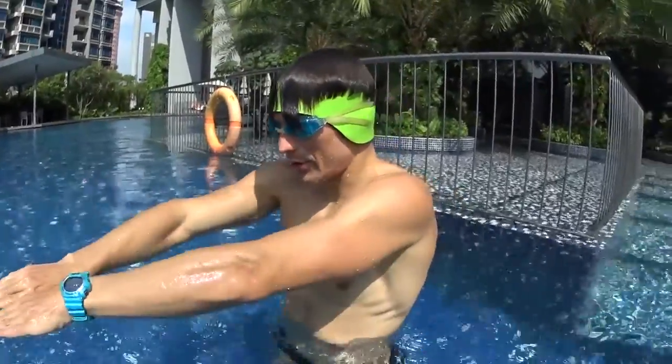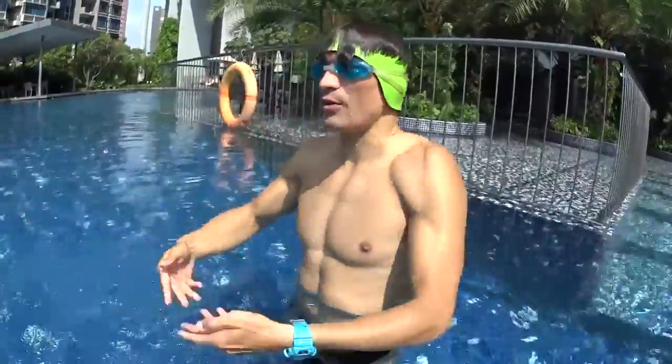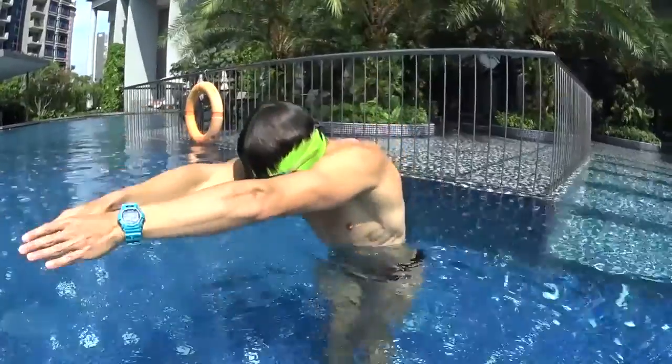Step number three is to kick and glide, breathe, and repeat. Kick and glide stretching forward, breathe with your hands, and repeat. Do it non-stop until the end.